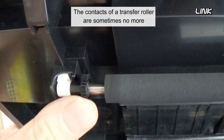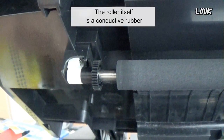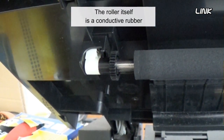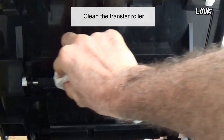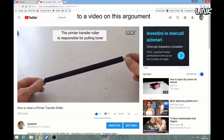The contacts on a transfer roller are sometimes nothing more than conductive plastic. The roller itself is a conductive rubber. Clean the transfer roller. In the description of this video, you'll find a link to a video on this topic.